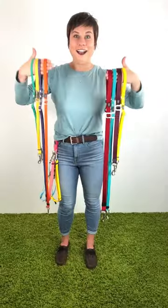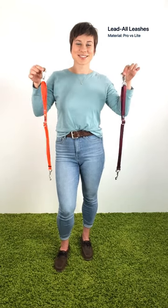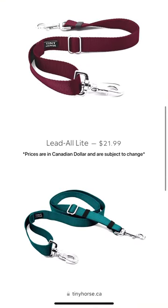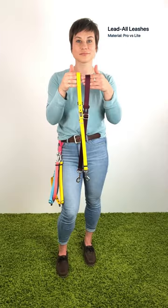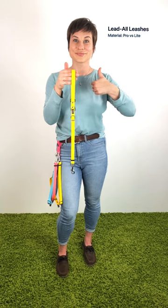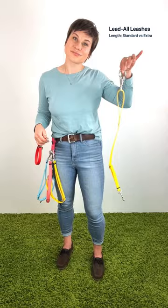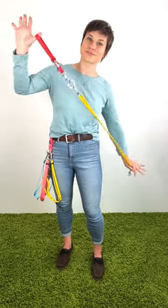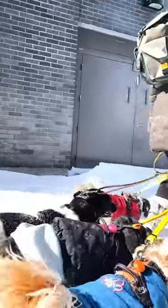There are eight different styles of lead-all leashes to choose from. The first variation is the difference of material. Lead-all light leashes are made of classic nylon, whereas lead-all pro leashes are made of waterproof biothane. We recommend the pro model if you walk dogs in all weather. Our standard length leashes adjust from two to three feet. That may sound short, but your lead will add length. We recommend the standard length leashes in most cases, especially if you're walking dogs in the city.